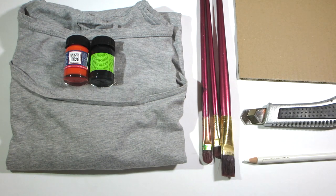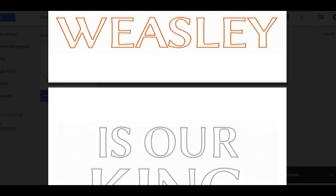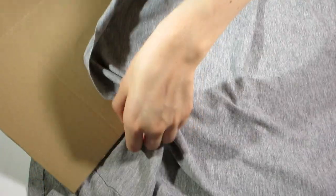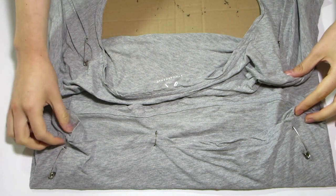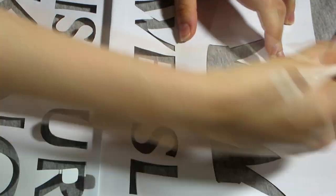How to do it: print and cut out the letters and crown — the link is as usual in the description box below. Put a piece of cardboard between the layers of the shirt. If the cardboard isn't big enough, pin the shirt in the back so it's stretched. I outlined the crown with a pencil, removed the paper and then painted it.